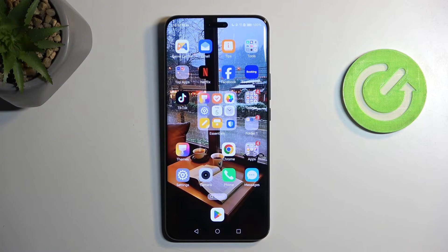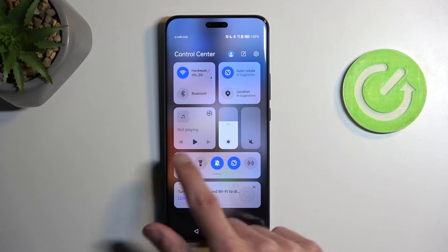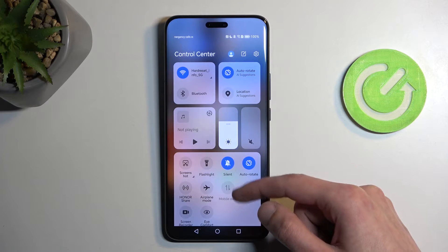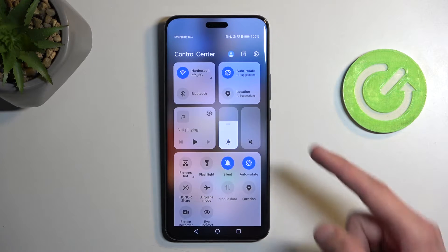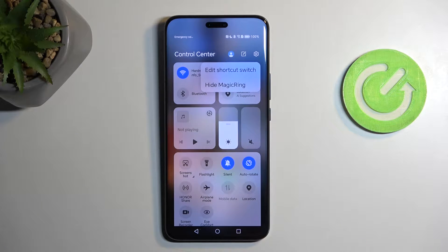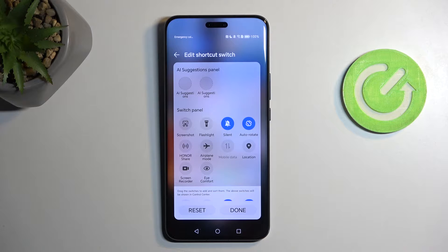To get started, pull down your toggles by swiping down from the top right side of the screen. At the bottom you'll have a bunch of toggles — you can swipe down on them as well to extend the list of visible toggles. We're looking for power saving mode, which by the looks of it isn't added by default, so we need to add it ourselves by clicking this box and selecting 'Edit Shortcut Switches'.